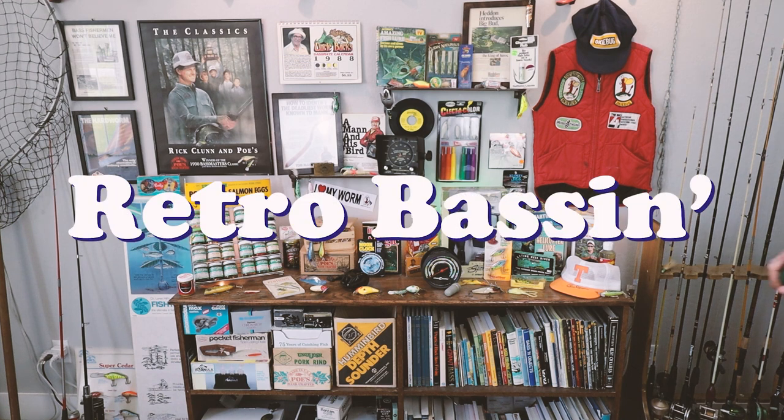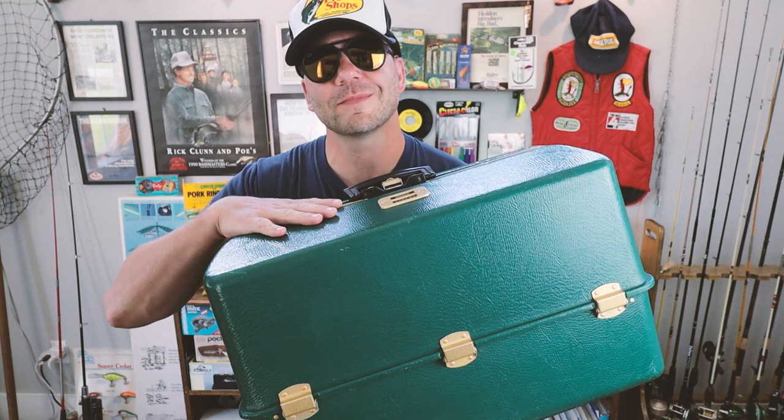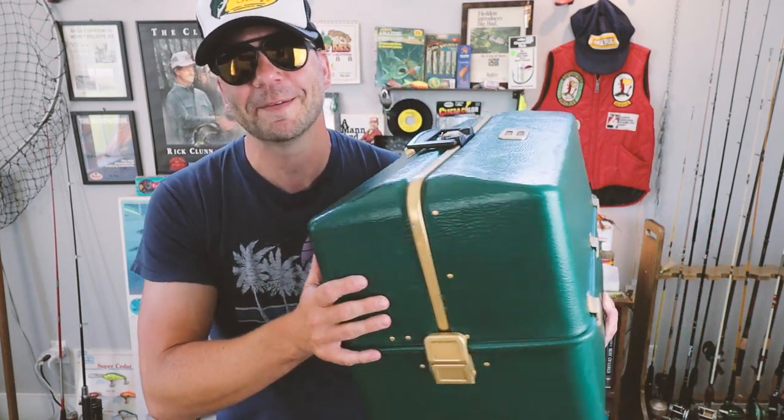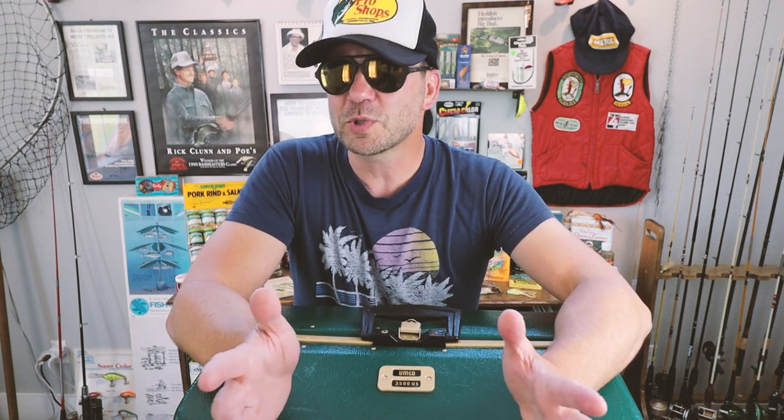Welcome to Retro Bassin! If this is your first time here and you like to fish old school — classic rods, reels, lures, and equipment — consider subscribing and hit that bell icon so you know when we post a new video.